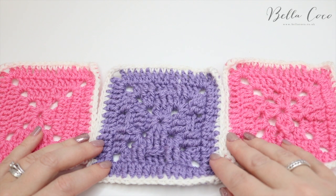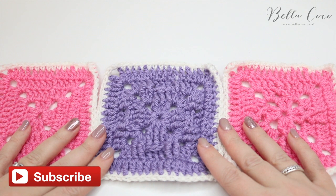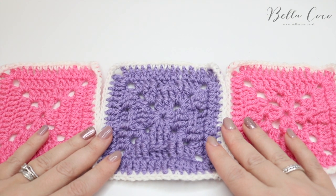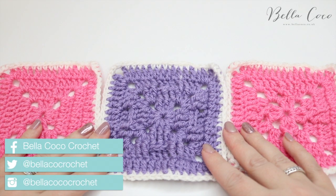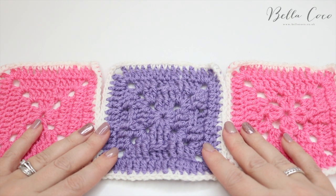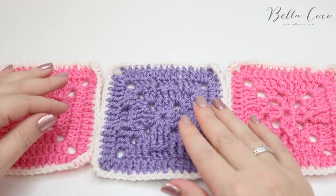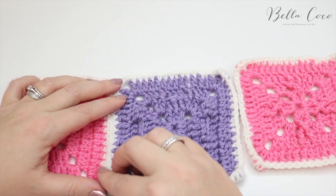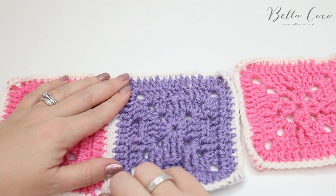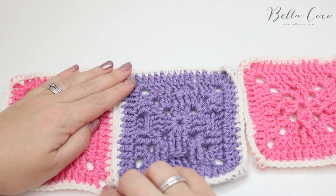Hello and welcome back to the abstract blanket crochet along. By this point you should have done all of your squares in the different colours that the pattern states and you are ready to sew them together. Make sure that you check out the link in the description box below which will take you to the blog post where you can download the layout of what squares go where. We're going to sew these squares together because, keeping with the abstract painting feel, we want to keep this border fairly thin, so sewing was the best option.